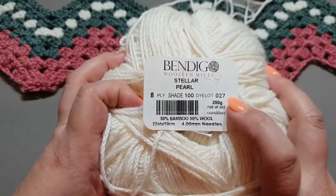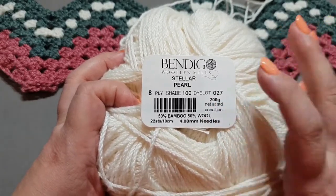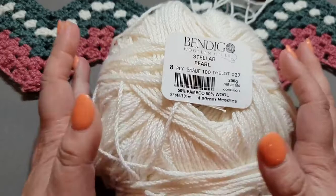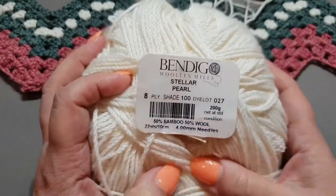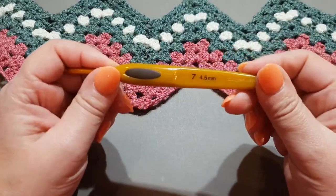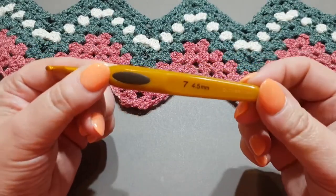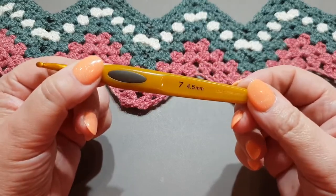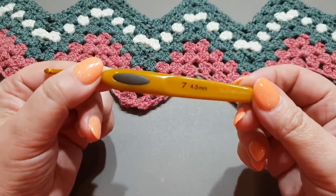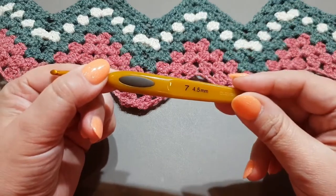Your item will look patchy and messy if you don't stick to the dye lot. So if you're going to make a blanket and you need 600 to 800 grams, get four or five balls or skeins of this yarn. I used a four-and-a-half millimeter hook, because my stitching is very tight and so you guys can see the stitch well. So without further ado, let's get started.